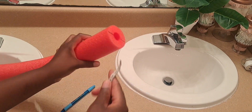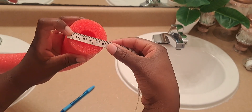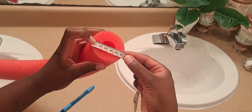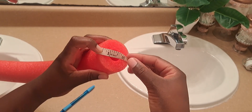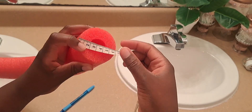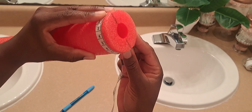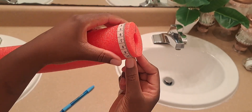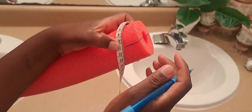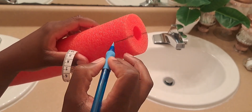For this DIY bathroom mirror upgrade I'm going to be using two pool noodles. I've already measured them to see what lengths I'll need to go along the edges of the mirror. I'm using pool noodles because they are very cost-effective, very lightweight, and they can withstand water.